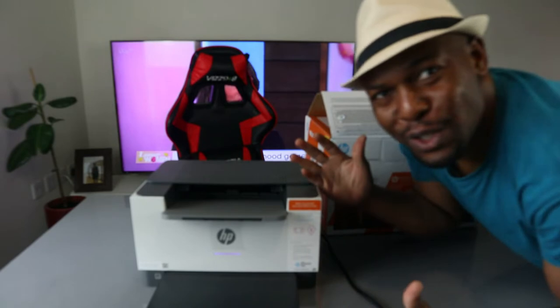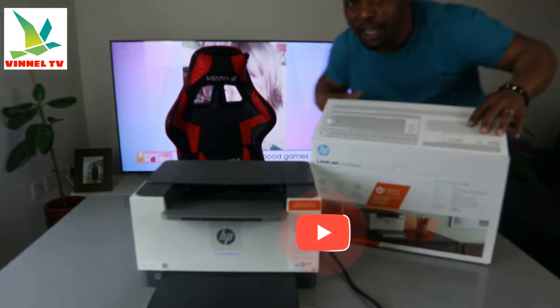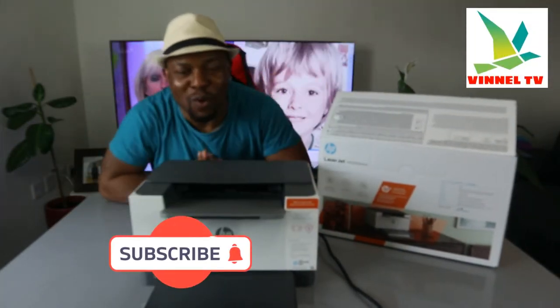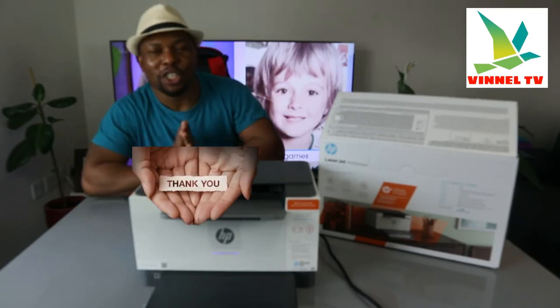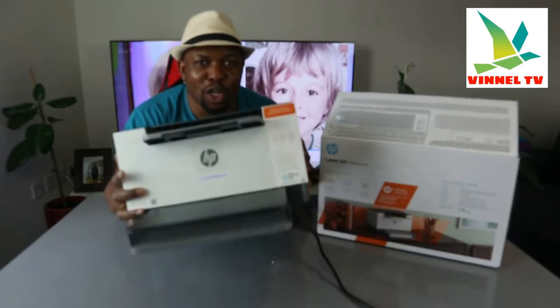Hey guys, what's good? How are you doing? I hope you are doing well. Welcome to Vinal TV. If you are new to this channel, please consider subscribing — we appreciate it. Thank you very much indeed for stopping by and for clicking.